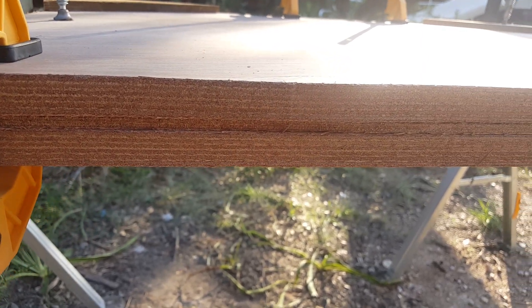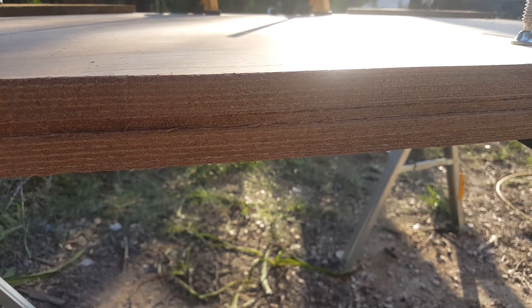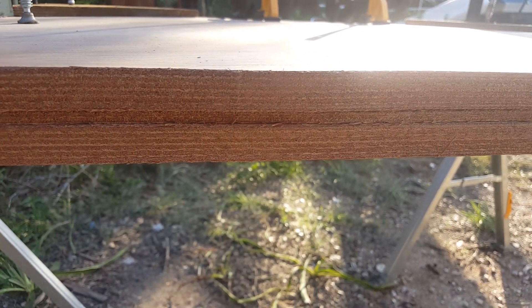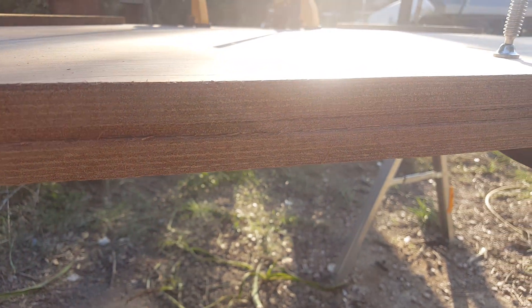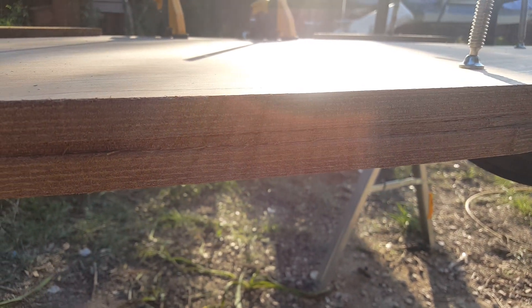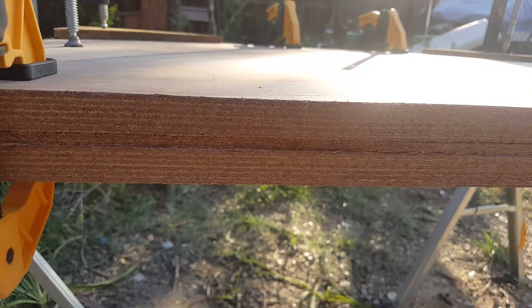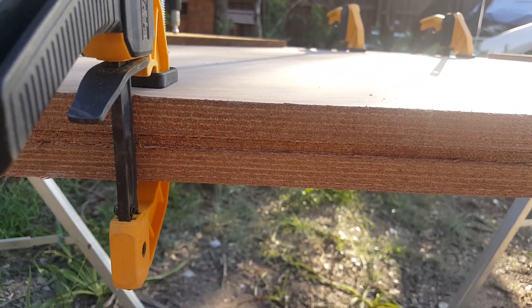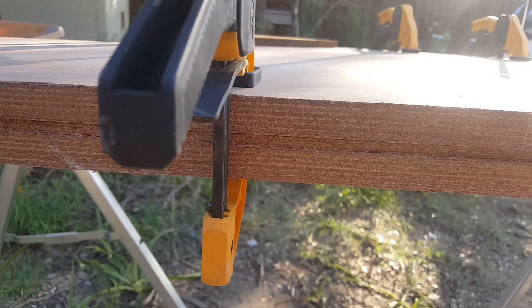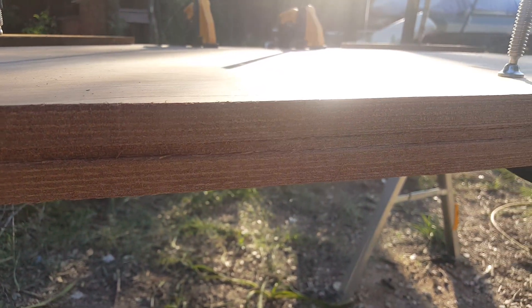One of the things you'll note is not all the layers line up perfectly — not a big deal — because after we get these bonded together I'm going to go through and apply a 40-grit sander on the side of it and actually level these out completely and make them all flush. So if it doesn't look completely flat across all three surfaces, that's completely normal; we still have a little bit more finishing work to do.